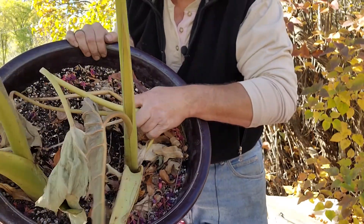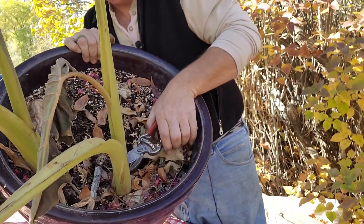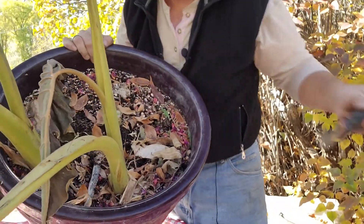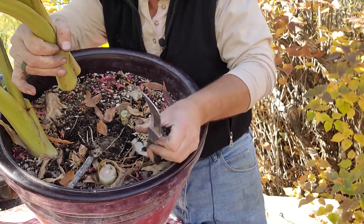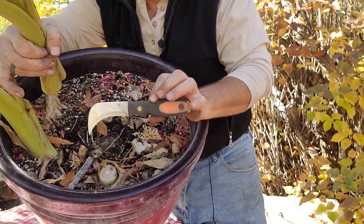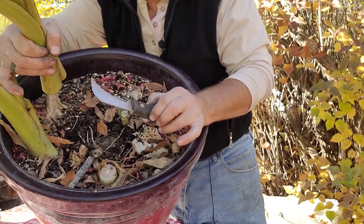I'm pulling off and cutting off these thick stems. These stems - holy cow, they are thick. This knife I actually use - it's officially a linoleum or a carpet knife, but I use it in the garden quite often.